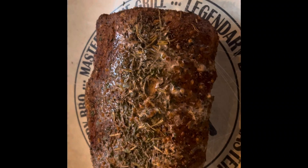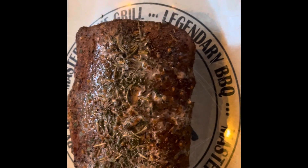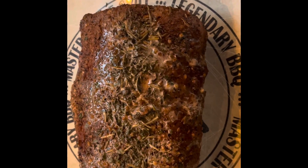Our pork roast is done. We've reached our 145 internal temperature. It looks really nice — it's got a nice crust on it. Looks like it came out really good. We'll let it sit on the counter for a few minutes, then we'll slice it and do a taste test.